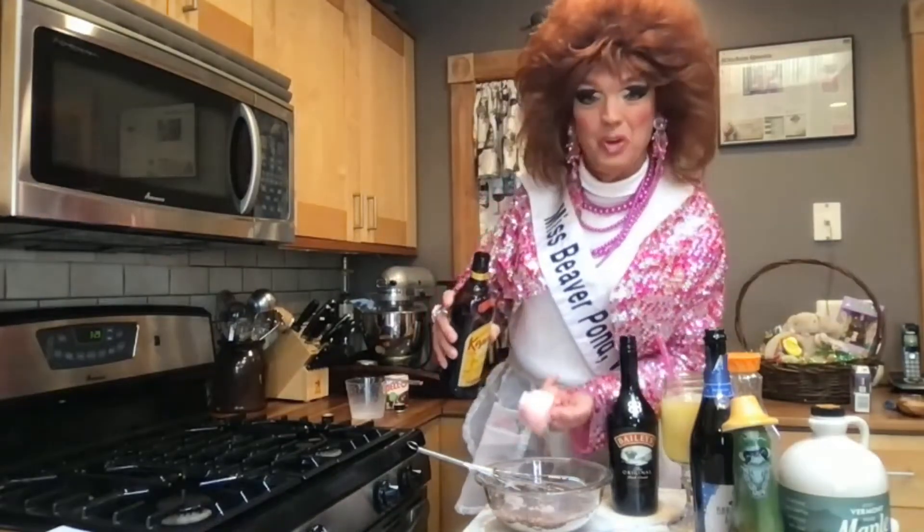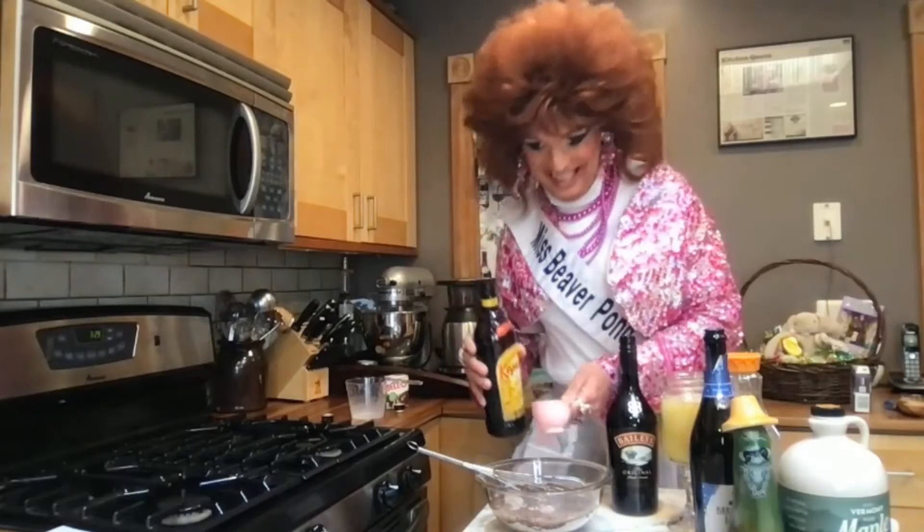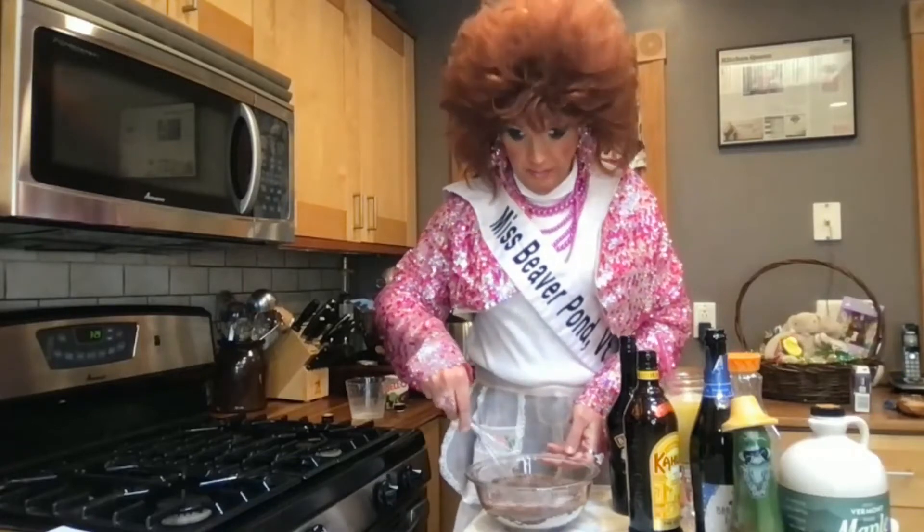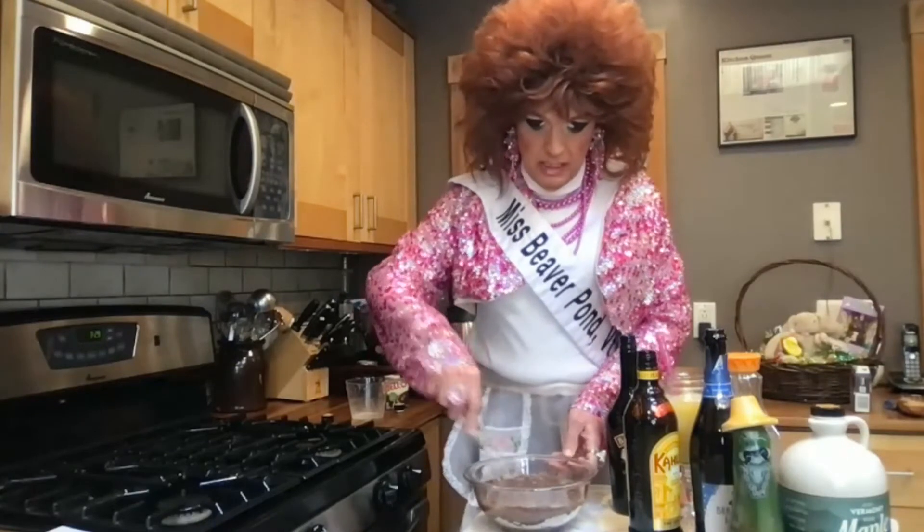And a third cup of Kahlua. I bet y'all thought I was gonna do some rum chata, didn't you? No, not this time. And now all we've got to do is just whisk this with a wire whisk for two minutes — it's gonna start getting thick.